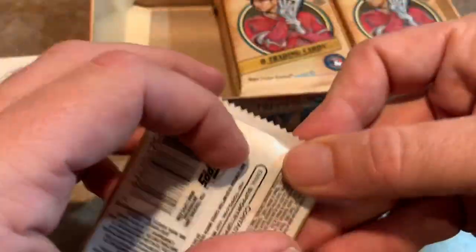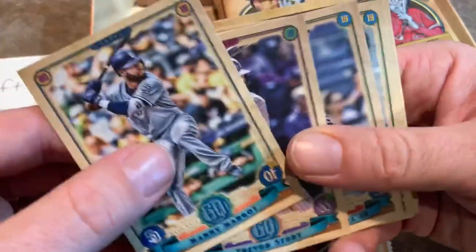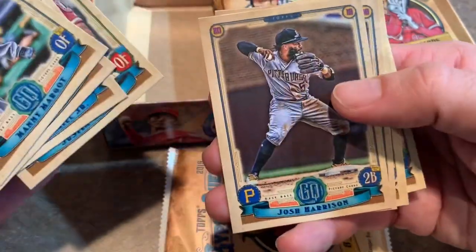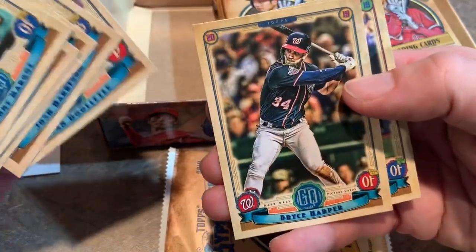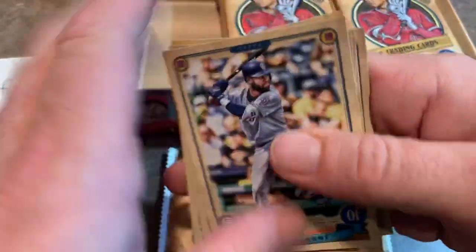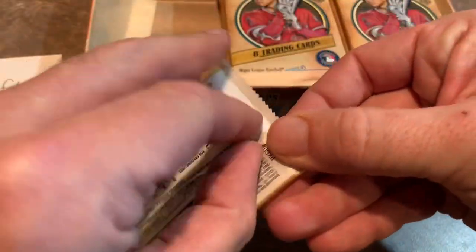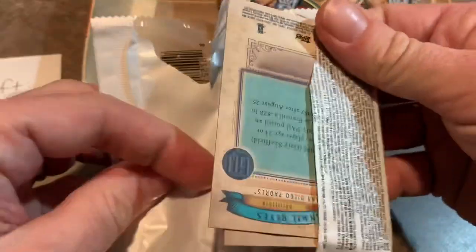I'd always rather pull the actual card itself than a redemption. Redemptions are good if it's a good player, and it's still somewhat exciting, but I'd much rather actually have the card in my hand. Bryce Harper in his Nationals uni — we'll probably see him in his Phillies uniform coming up pretty soon. Topps Series 2 comes out in June, he'll probably be in that set.